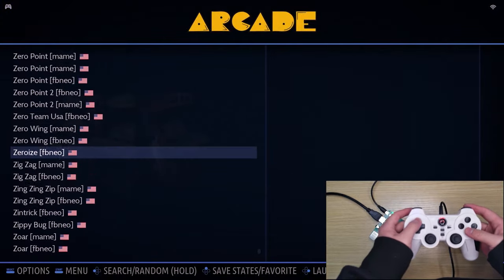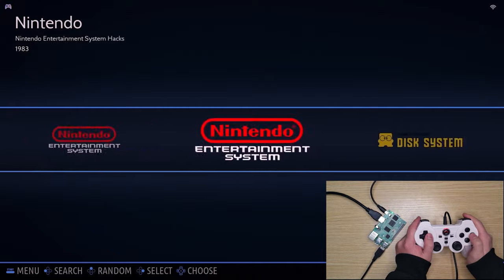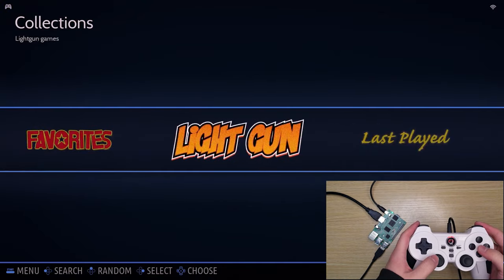The Emulsion OS is user-friendly with many functions like autosave, quick search, and more. Also, I'd like to point out the system is compatible with Lightguns. As you can see, it has a preloaded Lightgun game collection.